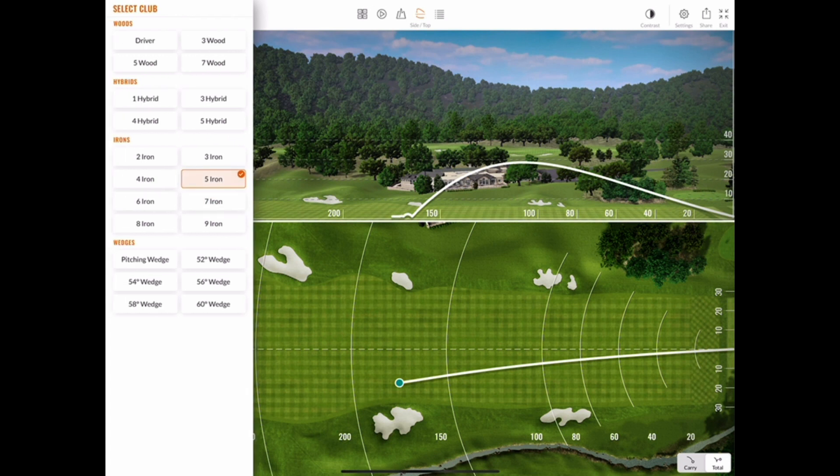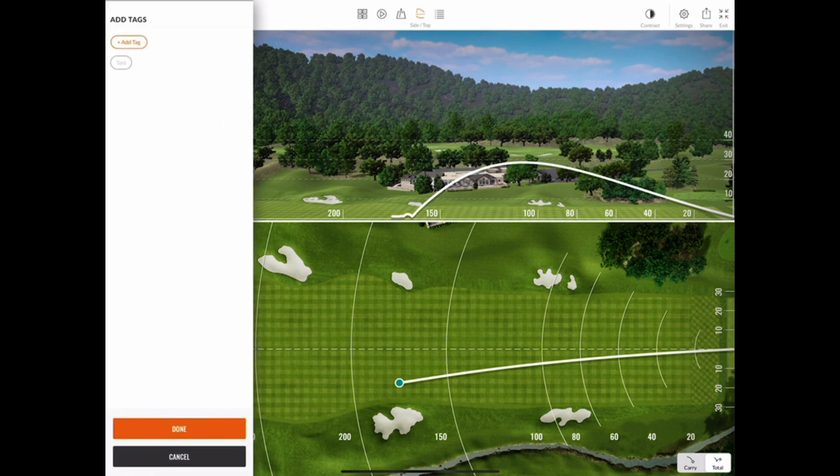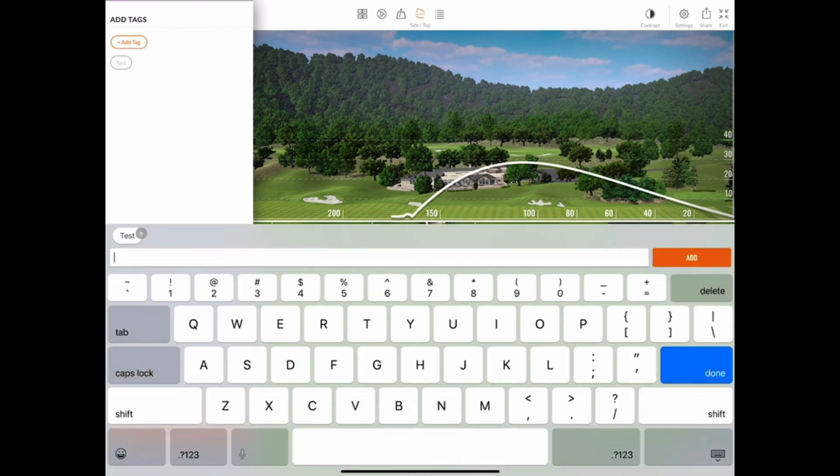Let's change clubs one more time, and then add a tag by clicking the tag icon on the top left. Once the window opens, click add tag in the top left, which enables you to input any custom tag you'd like. Once you're done, click the orange add button in the top right, and then click done.